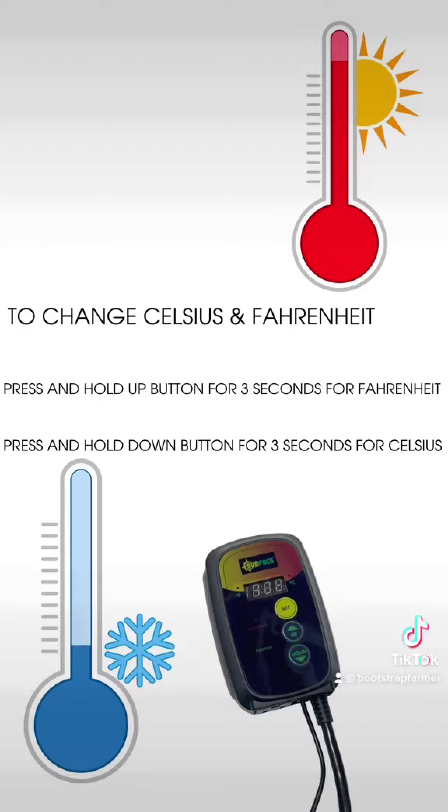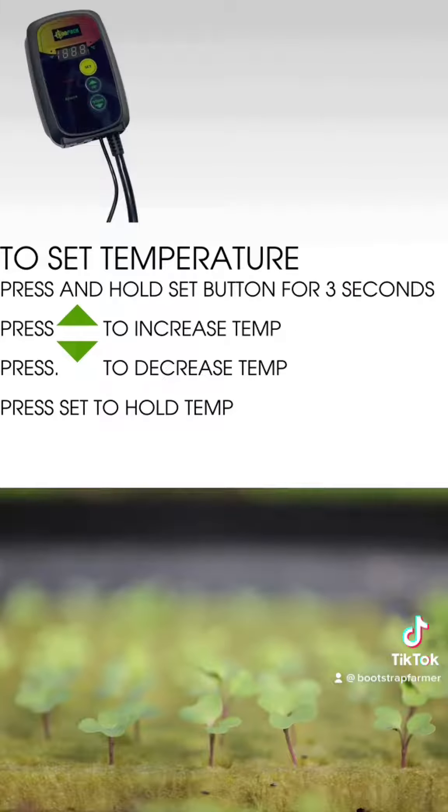Switch between Fahrenheit and Celsius by holding the up button for three seconds for Fahrenheit, or by holding the down button for three seconds for Celsius. To set the temperature, press and hold the set button for three seconds. Increase or decrease the temperature with the down and up buttons. Once you've found that ideal temperature based off of your seed supplier's recommendation, press to set and hold the temp.